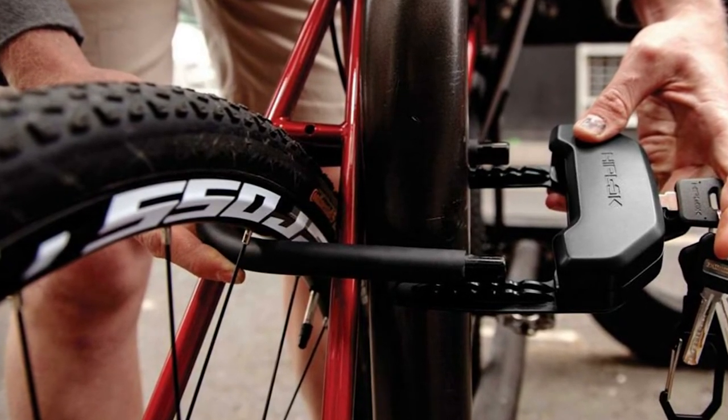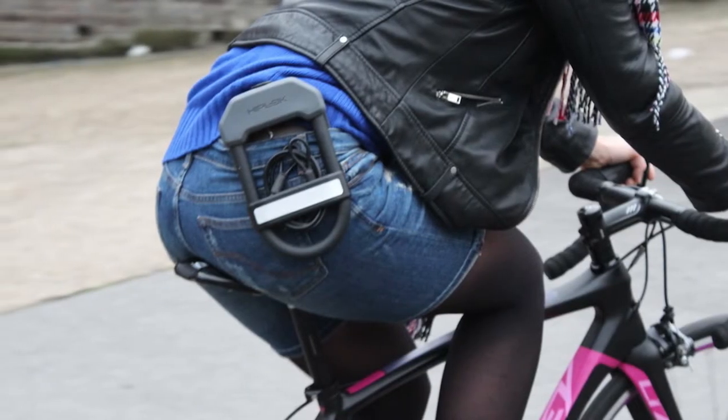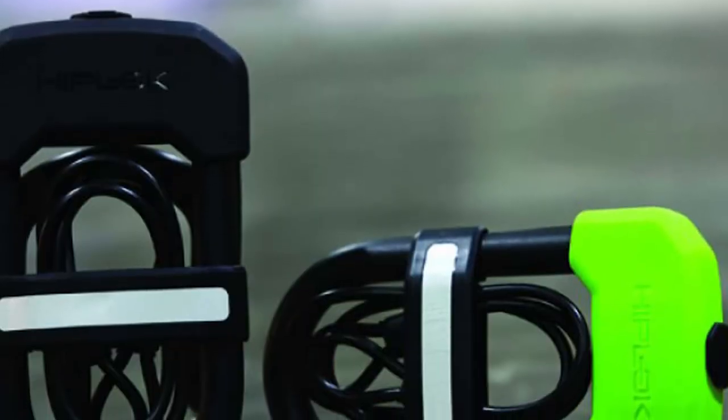Sure, it doesn't score as high as heavier, thicker locks. But for situations when you're locking up your bike in broad daylight to go to class or the coffee shop, we think this model offers an appropriate amount of security.